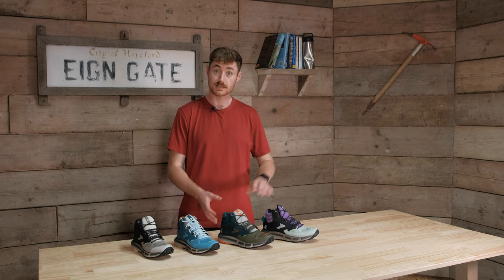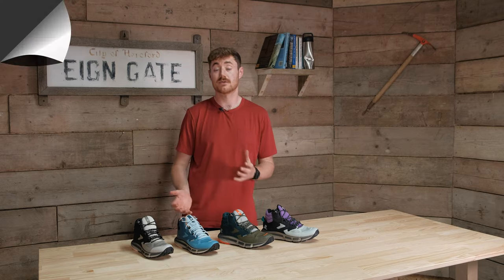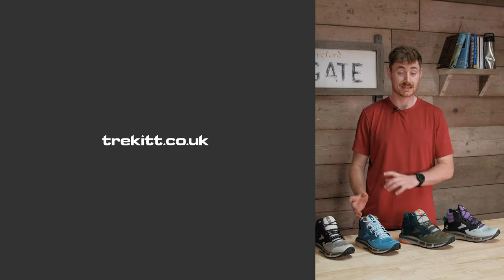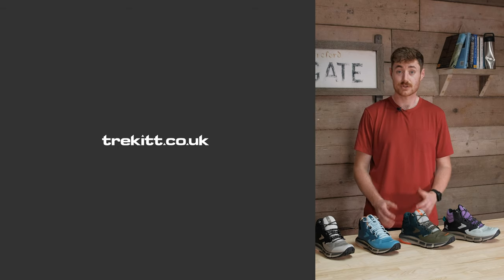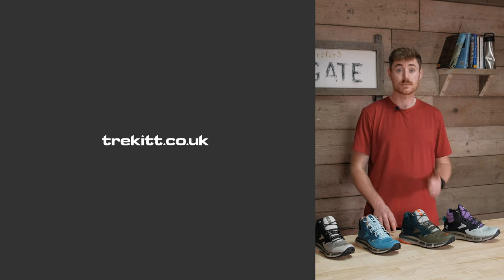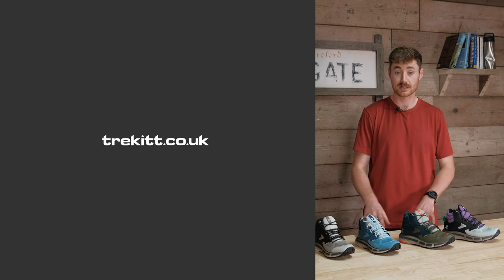If you'd like to learn more about the Predict Hikes there'll be a link on screen, or if you'd like to look into any of our other footwear content on YouTube, Harry will pop a playlist on screen now. We'd always ask if you could subscribe to our YouTube channel to keep updated on everything from Trekit — competitions, inside looks, and any other bits of Trekit life. We'll see you in the next one, take care.